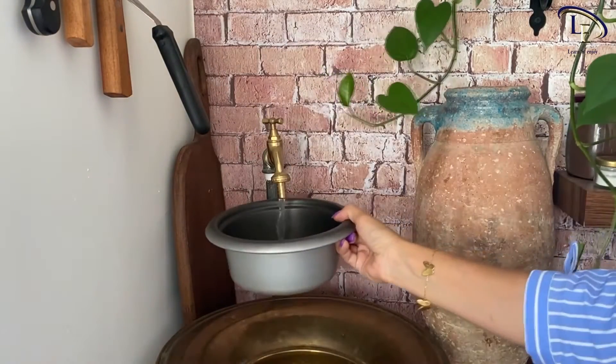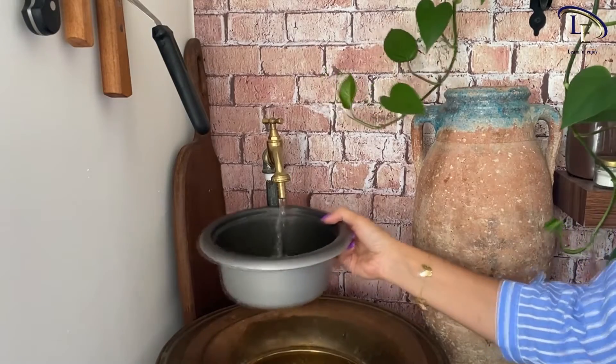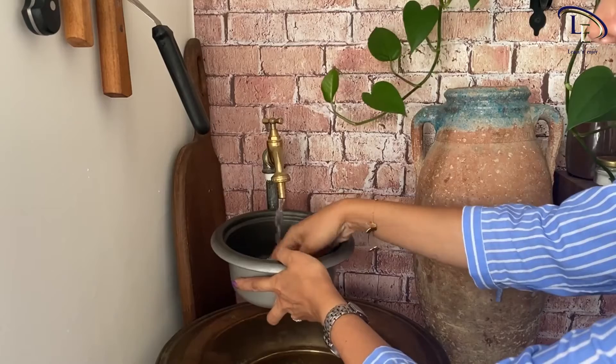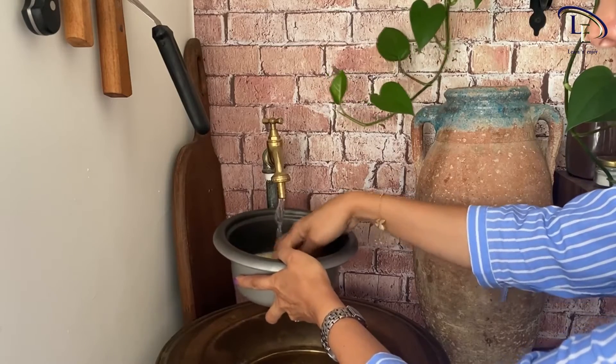This stew is usually served with rice, so before you start cooking, wash the rice with cold water, then let it soak in water with some salt.